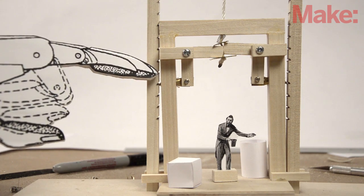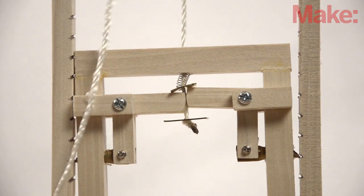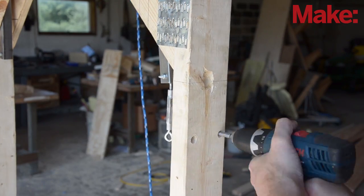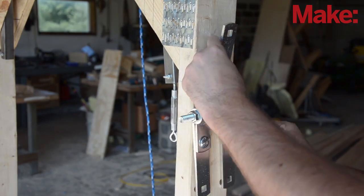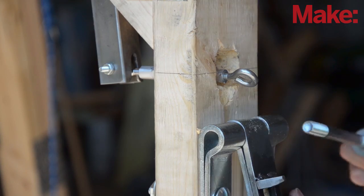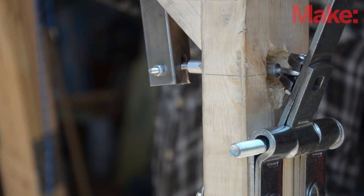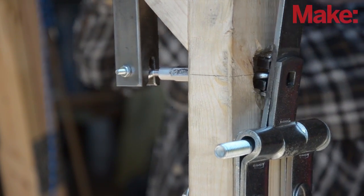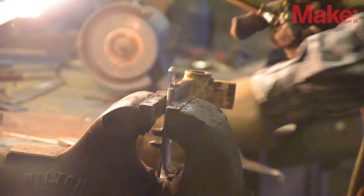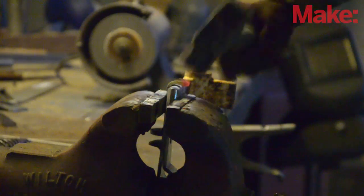The levers don't do anything without arrestor hooks. In case of an accident, they'll need to stop the entire weight of the car, so I build them from sturdy strap hinges bolted to the side of the car. Tabs are welded to the back of the hinge to attach a turnbuckle that connects to the lever. The turnbuckle makes it easy to adjust how far the hooks deploy. Finally, I heat up the end of the hinges and bend hooks so they can actually catch something.